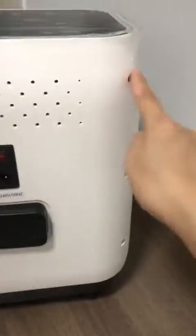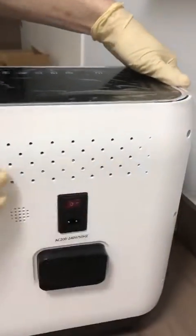Okay, there are six holes. One, two, three, four, five, six. Then you can open it.